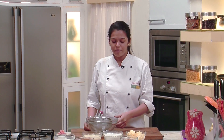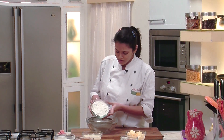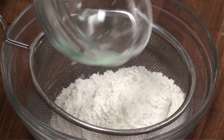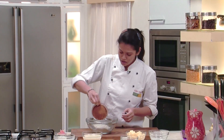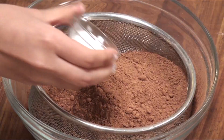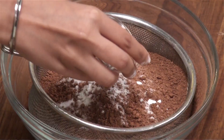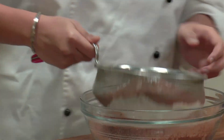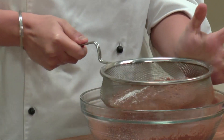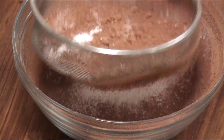Firstly, I am going to sieve refined flour along with cocoa powder, baking powder, and baking soda. We will add the refined flour, cocoa powder, baking soda, and baking powder and sieve this entire mixture so that the baking soda and baking powder are evenly mixed along with the cocoa powder and refined flour.